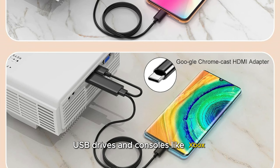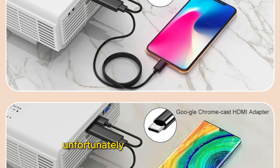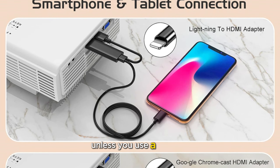It is also compatible with consoles like Xbox. However, you'll need an additional HDMI adapter to connect smartphones. Unfortunately, due to copyright issues, it does not support apps like Netflix and Hulu unless you use a TV stick.